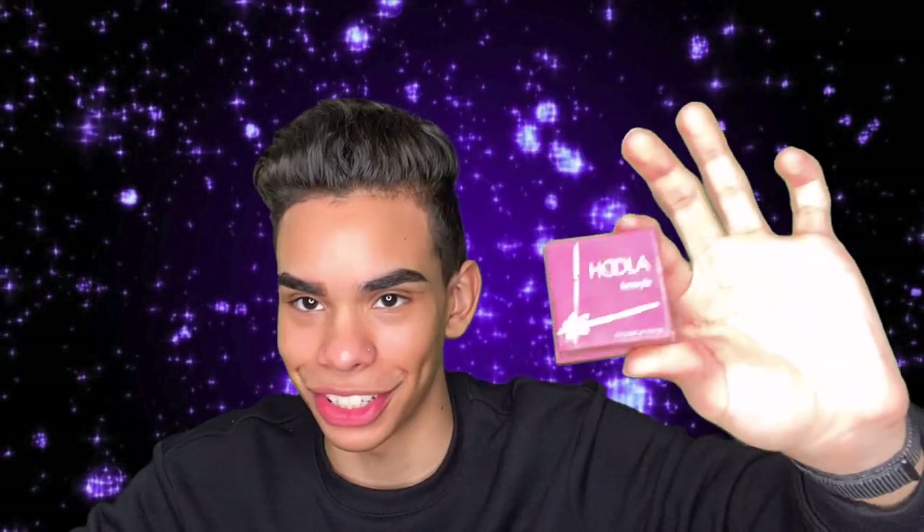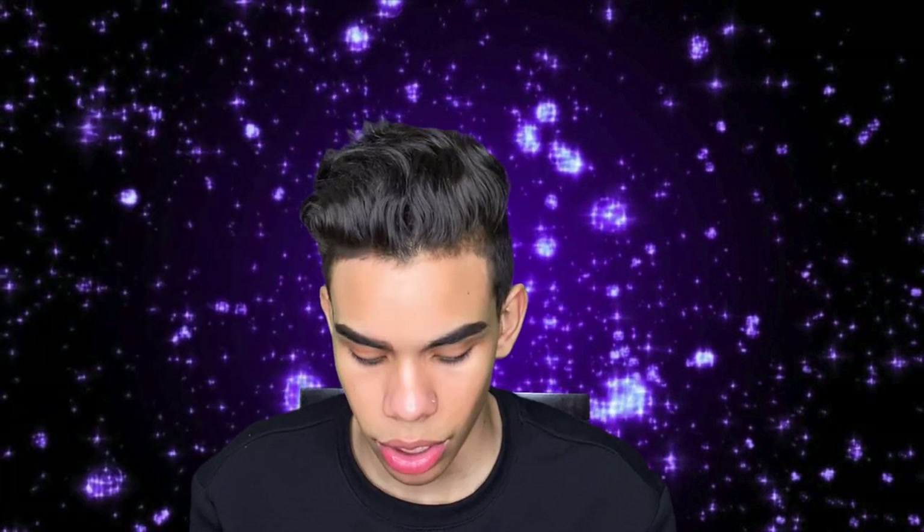This one might hurt some people: bronzer is not a form of contour. Please stop saying you're going to contour with bronzer. Bronzer brings warmth to the skin — it gives a sun-kissed vibe, like you were just in Miami Beach. Contour has a gray-toned shadow to mimic the bone structure of the face and create shadows on your face. Please stop contouring with bronzer — it's not a thing.